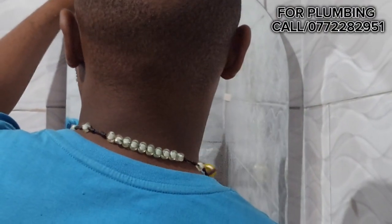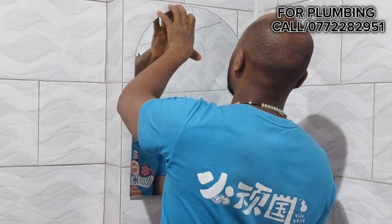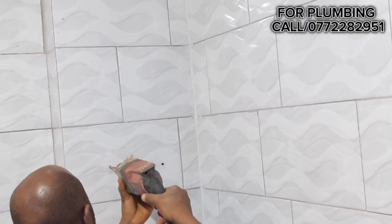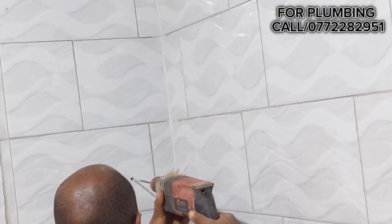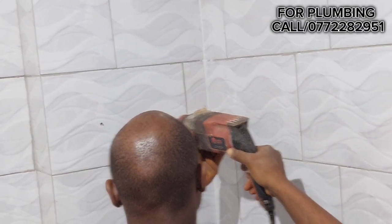After measuring where the mirror is really going, they had to screw in the nails that are going to be put in using a screwdriver. After fixing in those holes, the nails are going to be put in using a drill driver. After that, the mirror is going to be hung onto the wall of the tiles.